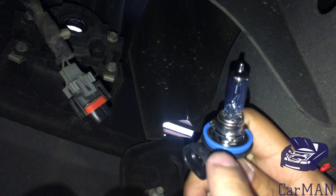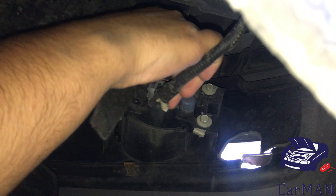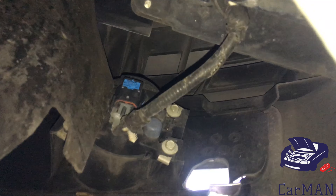To install the bulb, connect it back to the connector and turn it clockwise. Once you hear the snap, that means it's locked in place, and I'm going to do the same on the other side.